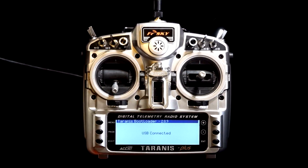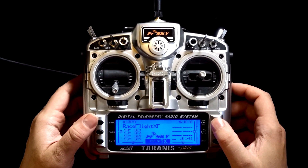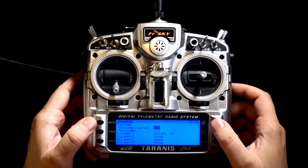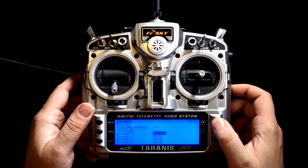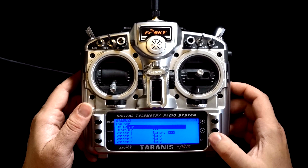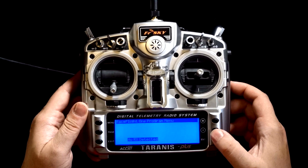Disconnect the USB from the computer. Go to Exit and hit Enter — it'll start up. The Taranis is now updated. To access the script, go into your menu and hold Page to go back to your scripts, then your telemetry screen. Go down to Screen 1. Select it as Script — it's already selected here. Click on RF. The script is now active. To access it, hold the Page button. And that is it.